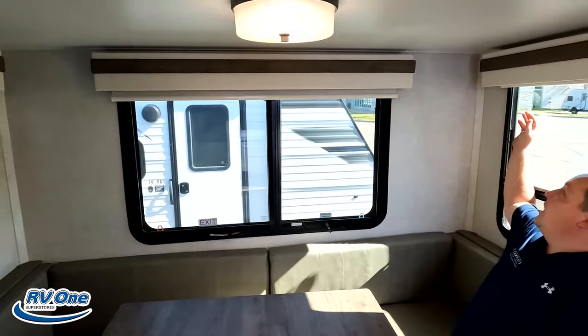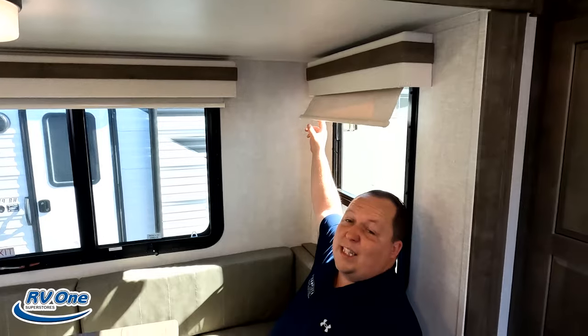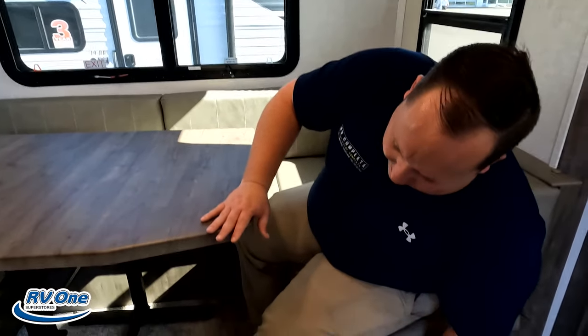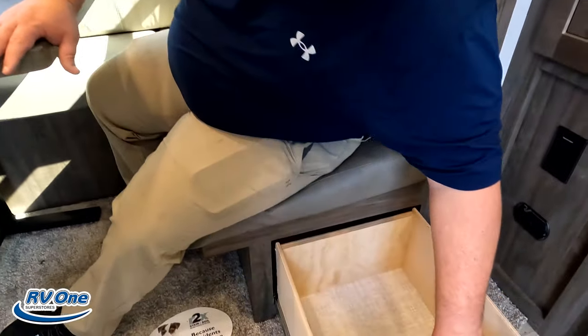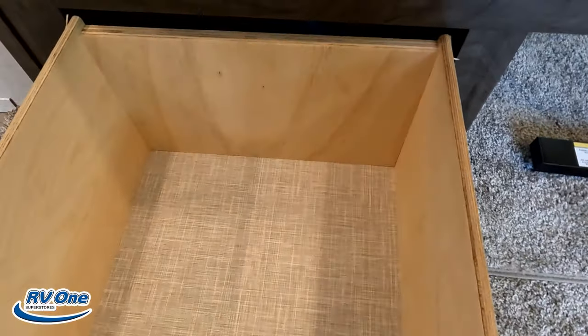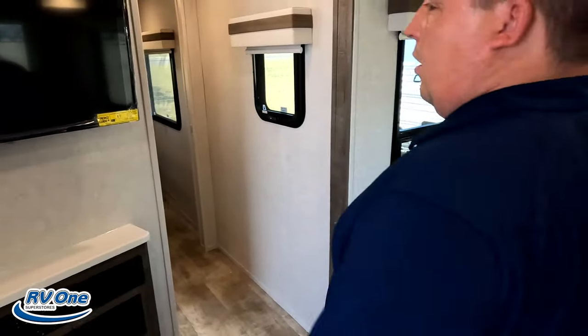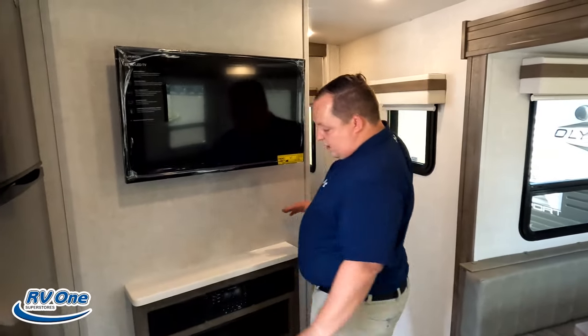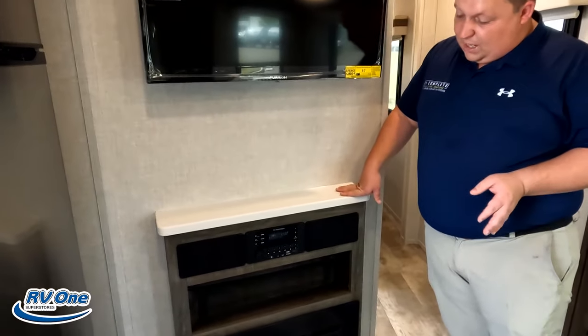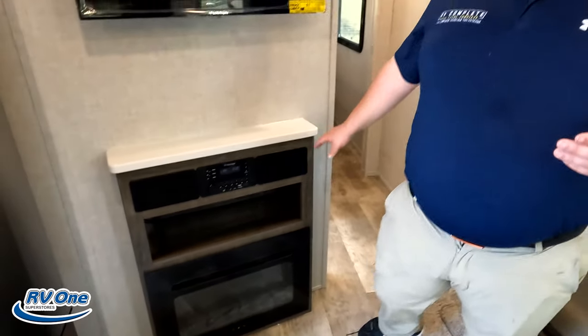Right here we have nice windows. How do you like those valances? They're nice. And we have MCD privacy blinds. Nice big table, U-shaped dinette — the whole family can sit around. It also drops down to make a bed. And then some storage and drawers on both sides. Across is your entertainment center — Furion TV, sound system, DVD player, and a little bit of storage with a fireplace.